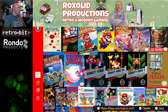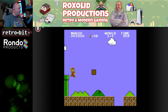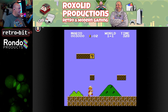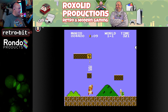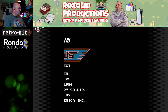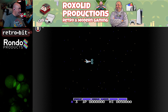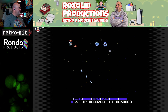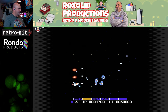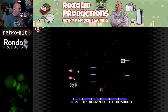Let's try some Super Mario Brothers — everything's feeling quite good here. Then let's try some Gradius: pause, up, up, down, down, left, right, left, right, B, A, start. Just like Parodius, this feels fantastic. We're going to fly through the Switch testing a bit since we've already shown most of it.